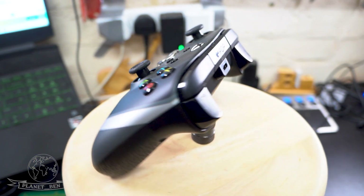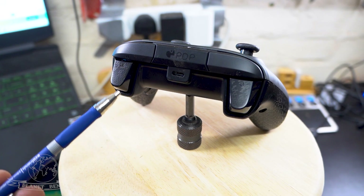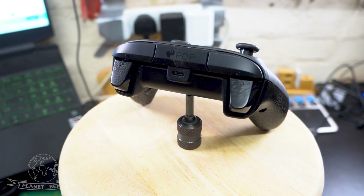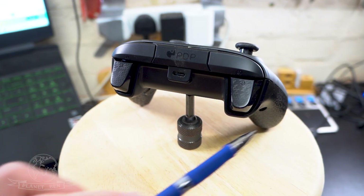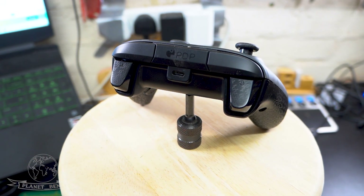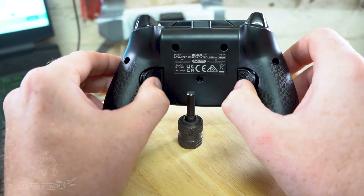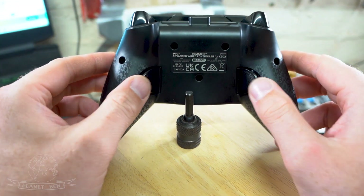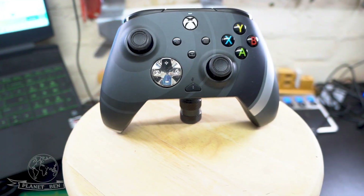Let's go around the back. The PDP logo is right there. The bumpers don't have any texture but they're quite great, nice wide buttons. On the triggers you can see there is a little bit of texture — it's not rubber or anything, but it's an added texture for better grip. The back of the controller has a carbon fiber-style look with added grip, and the back buttons also have grip on them. I love the location and size of them because I've got big hands and I'm not accidentally pressing them.